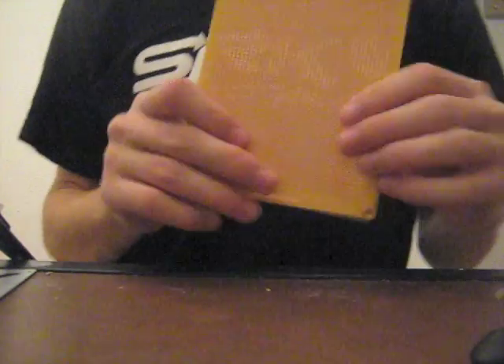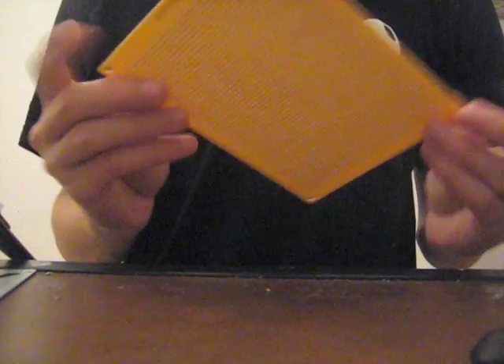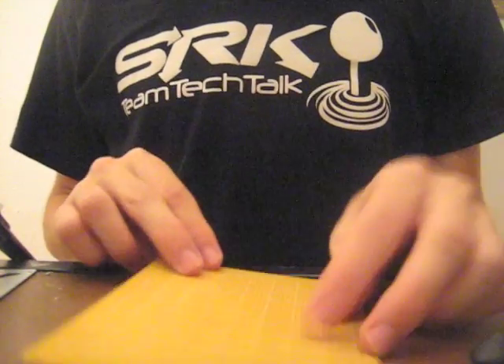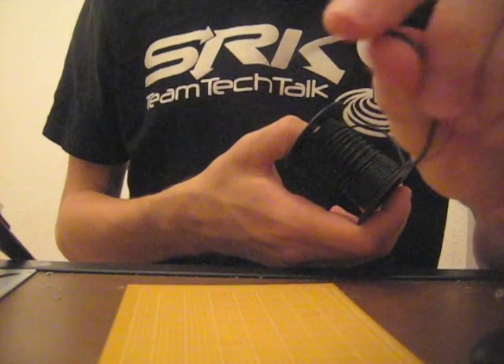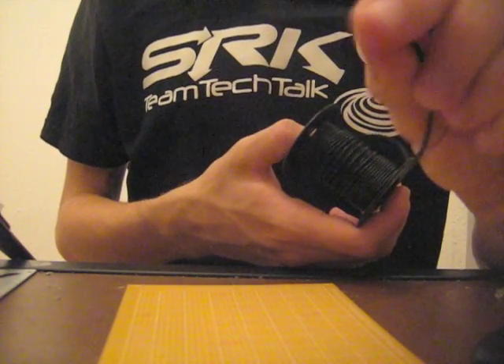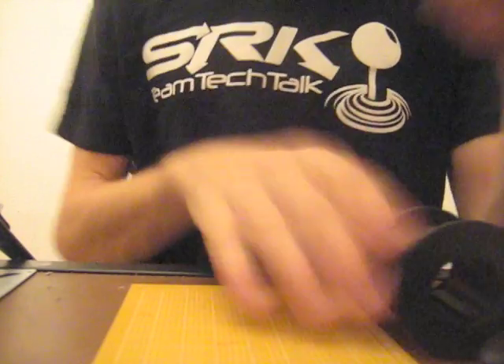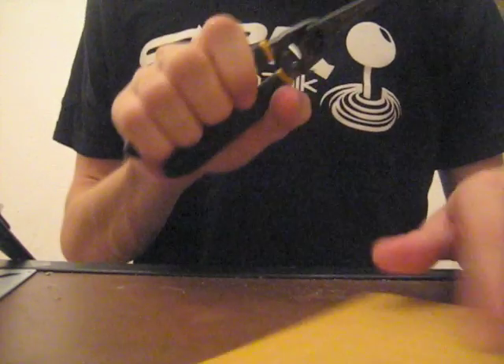Today we're just going to be practicing our soldering on a little piece of perf board that you can pick up at your local Radio Shack. You don't have to get one this big — it's just what I had laying around. And while you're at Radio Shack you might as well pick up a few other things. For starters we need a little bit of wire. I use 22 gauge stranded, and stranded is really important. They sell a lot of solid core but it doesn't work really well for soldering, especially in arcade sticks.